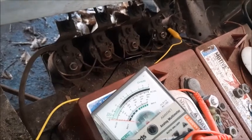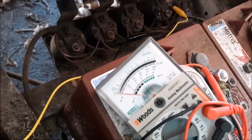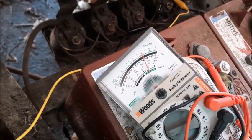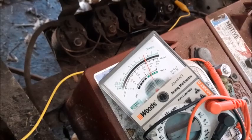Now let's do the same thing for position number two. As I begin pressing the pedal just a little bit — now at about half throttle on the pedal — I've got my voltmeter picking up power but the solenoid did not click. That tells me that the solenoid in position two is bad.